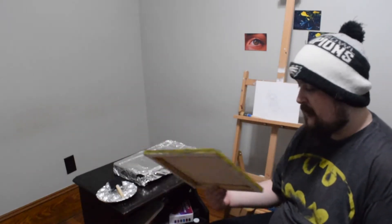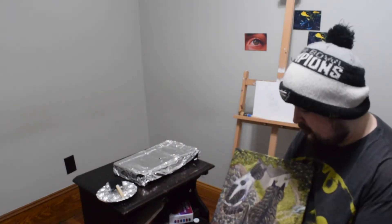Today we're going to be varnishing a painting I did of my cats — Kermit and Dust Muppet. Maybe I'll have them at the end or if I edit an intro in.